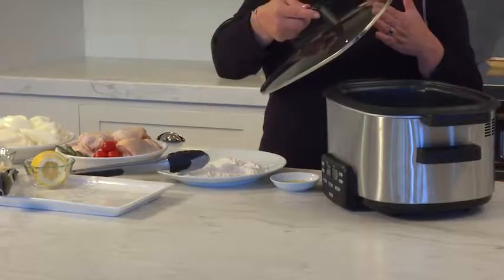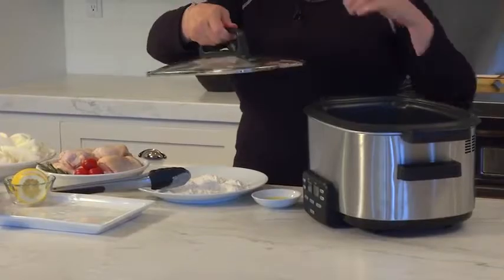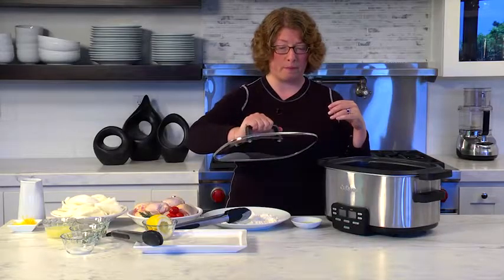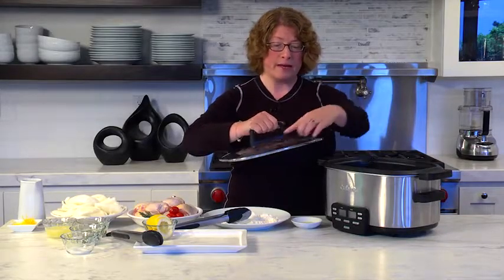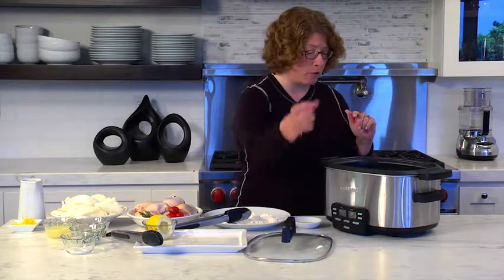First we have our removable glass lid. This is tempered. You'll notice it has a high arch handle. It also stays cool when you're lifting it and moving it around. It's rimmed in steel, which is a nice accent.